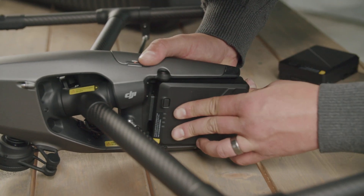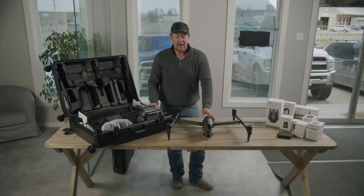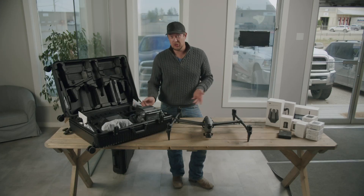This will take 8K footage at 75 frames per second. And at 4K, which is what we normally film most of our stuff at, it'll take footage at 240 frames a second.